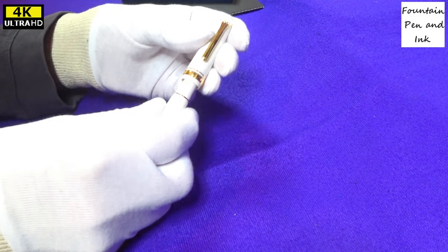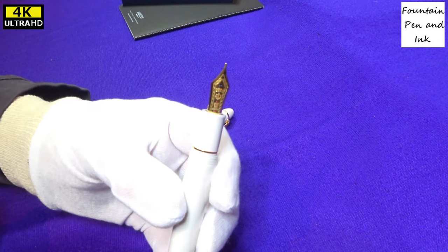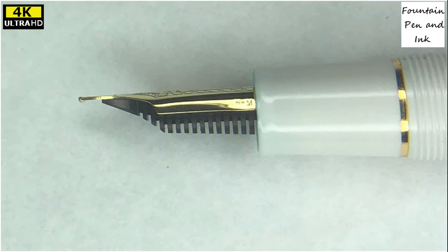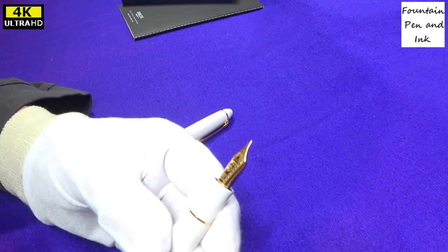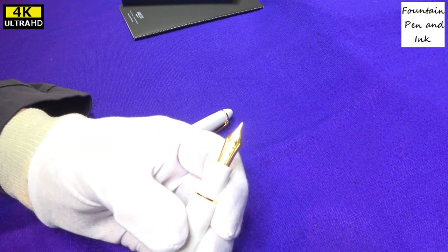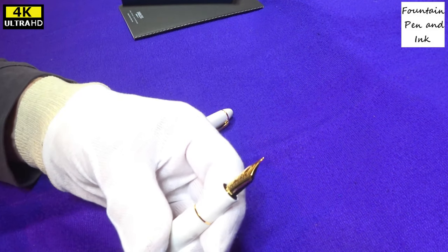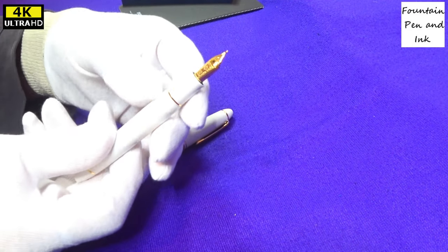Unscrew the cap. That there — the nib — is the reason that people buy Sailor pens. They've made a tradition out of manufacturing superb nibs. Serious technology has gone into their research and development, and they are supposedly superb to write with. The 14K nib is very good, but the 21K nib is supposed to be even better.